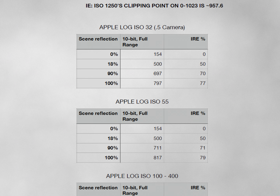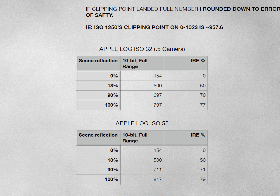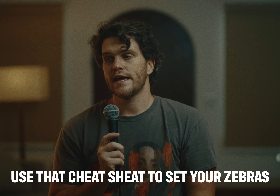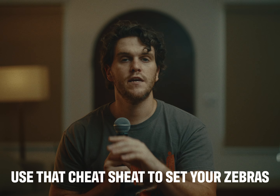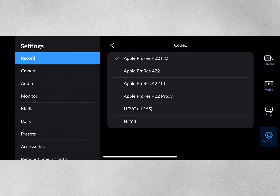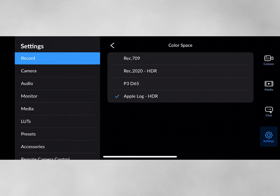Now that I know that, I need to learn what my clipping point is, because it's different per ISO. I've already done this in real life and created a little cheat sheet for you — free, links in the description. That cheat sheet is going to show you where your clip point is dependent on ISO. It is a fantastic tool that I really encourage you to download, especially if you're trying to shoot manually with an iPhone. The next thing I need to look at is what's the biggest codec I can shoot in — that is Apple ProRes 422 HQ. I'm doing Apple ProRes 422 HQ in Apple Log.